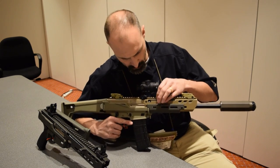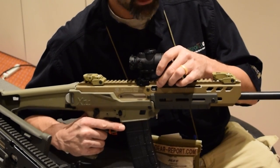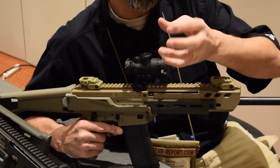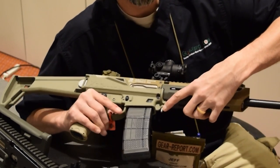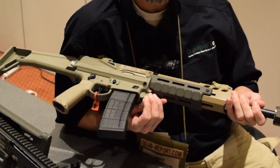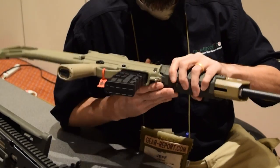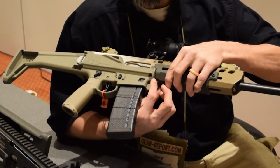A really neat thing you may or may not be able to see down in here — the barrel nut has little indentations around it. The interface with this little pin in the bottom: when you pull it out, you can unscrew it, and when you tighten it in, you're going to tighten it by hand. It's going to index on each of those little grooves with this pin and hold it in place.